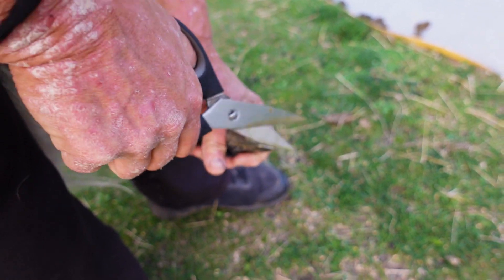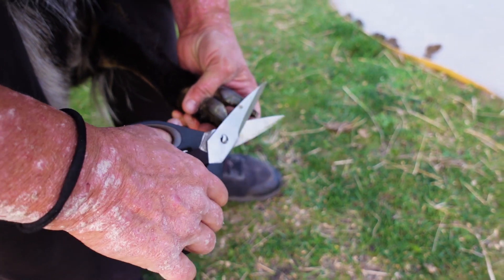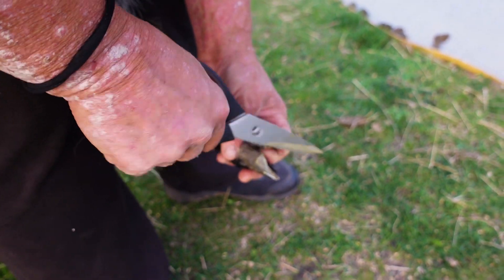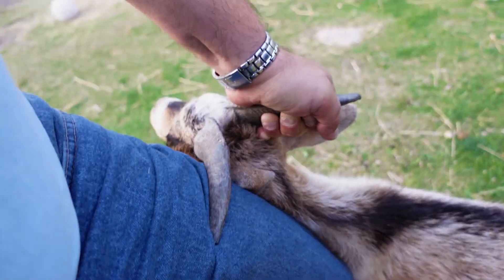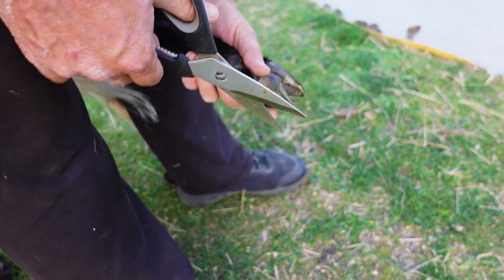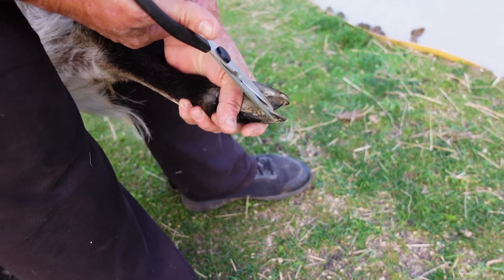Yeah, he's hot. How you doing, buddy? That's his other foot.